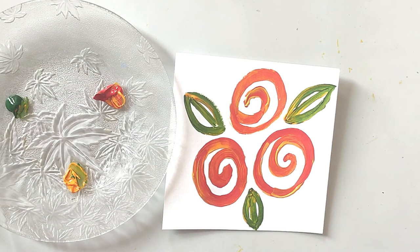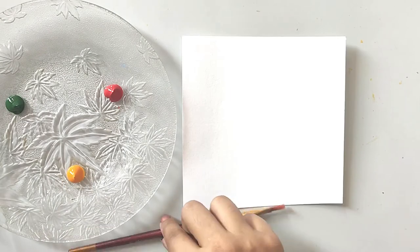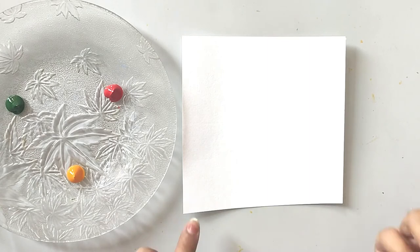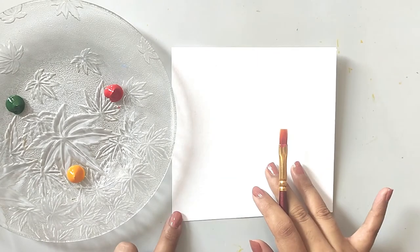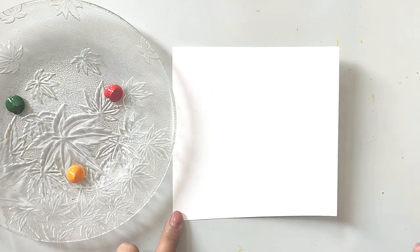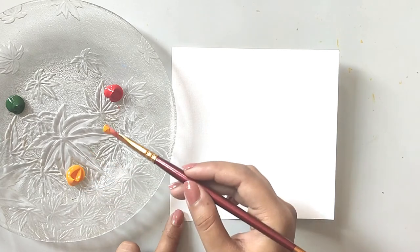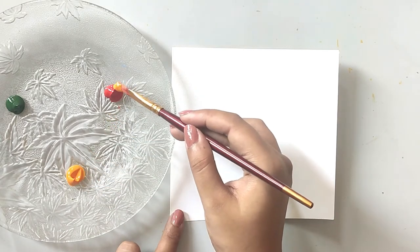Now let's make our own painting using lines that are not straight. First we practice some spiral flowers. Take your brush — you can also use your finger. Take any two colors; here I'm taking yellow and then dipping it in red.